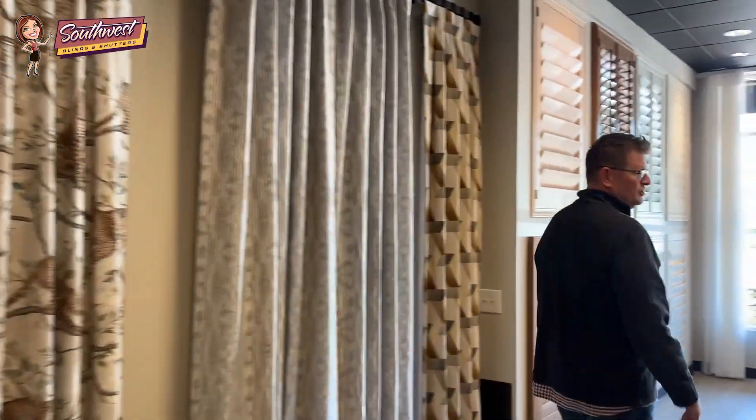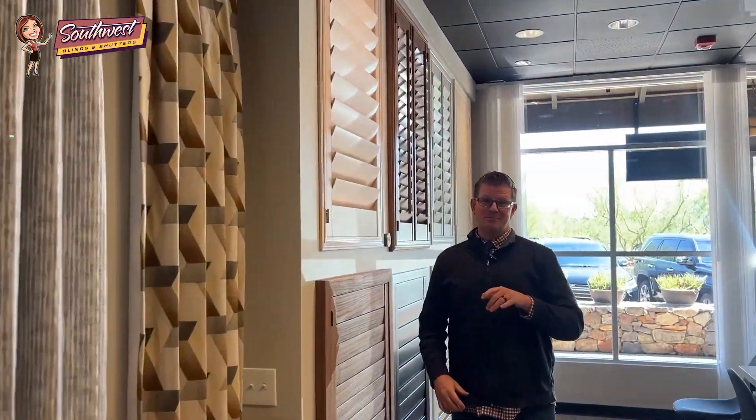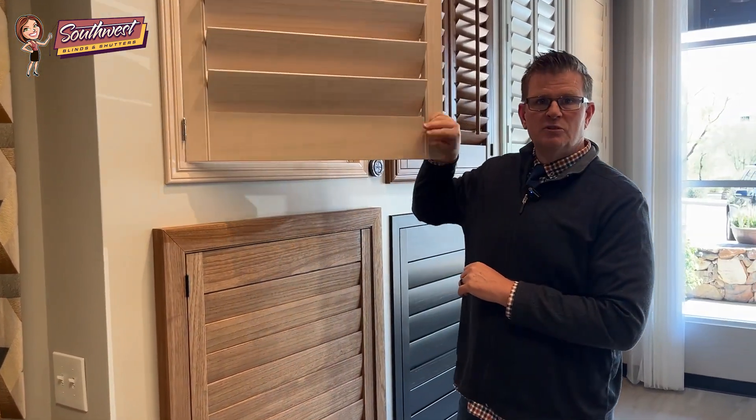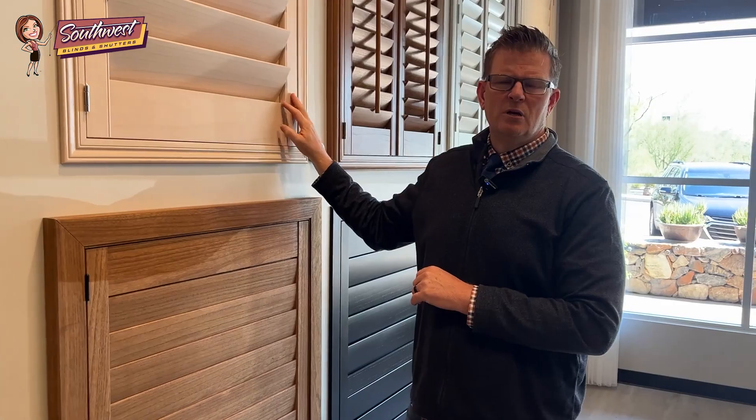As far as shutters go, I'll have to amend my statement from before. Shutters can be motorized, but they can only be battery-powered or rechargeable. You can't run wires to a shutter because then you wouldn't be able to open it — that would be really difficult. So we can motorize shutters but only the tilt, and it's not going to be hardwired.